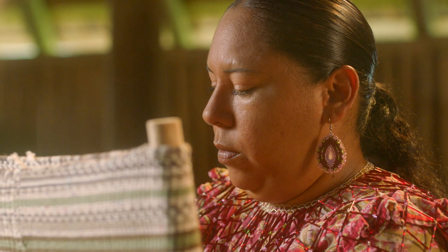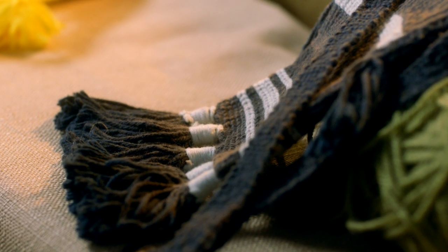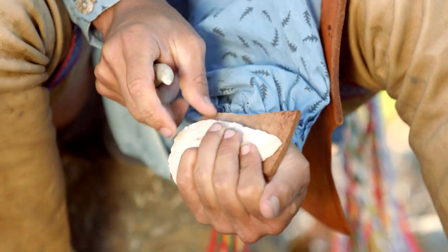The Chickasaw women would make the bags for the guys because the guys would go hunting or they would travel, so they needed something to carry their tools and extra arrowheads.